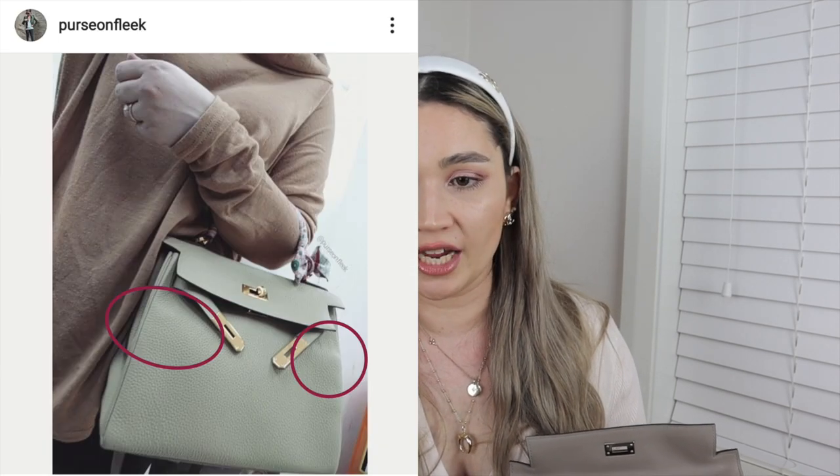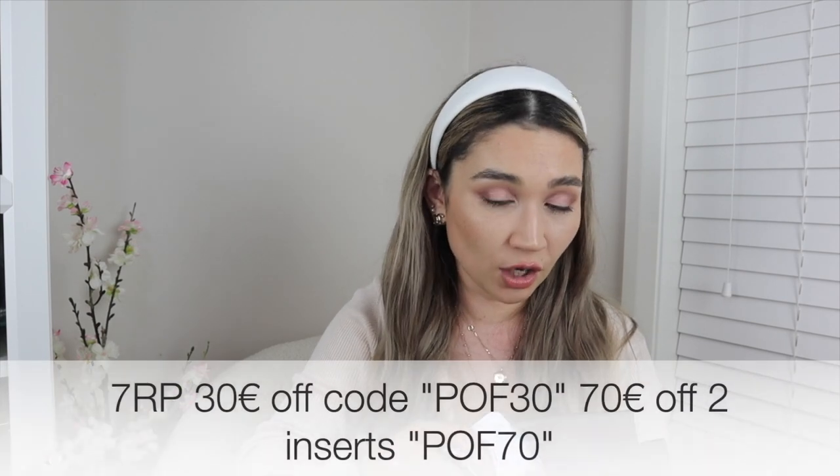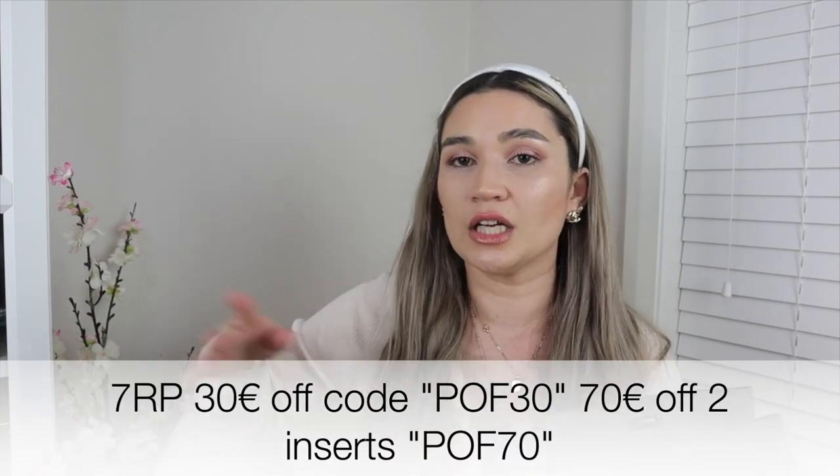I understand some people don't want to spend 300–400 euros on an insert, but they really are the safest for your bag. When I damaged one of my bags — my Kelly 28 in Togo — you can't notice what's going on until it's too late and the leather has become deformed. Our eyes aren't trained to notice small gradual changes until it becomes drastic. My coupon codes with 7 Rue Paradis: POF30 for €30 off, POF70 for €70 off when you need two inserts. Full details in the description.